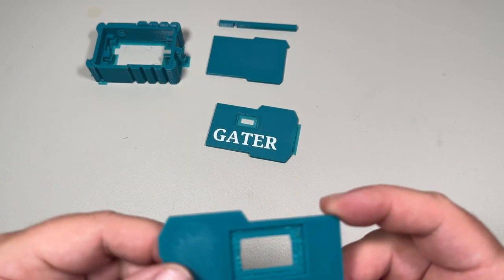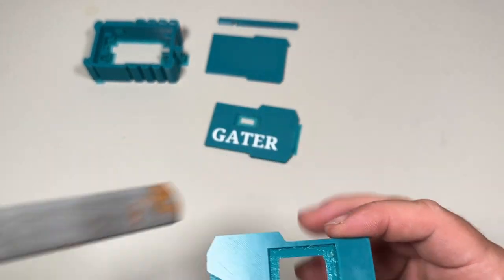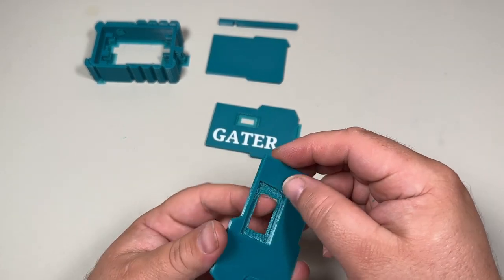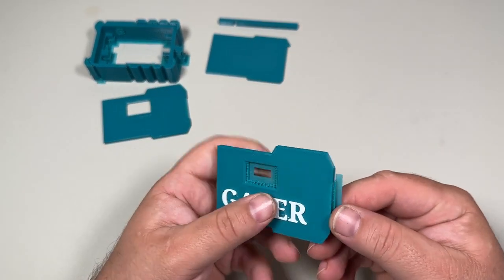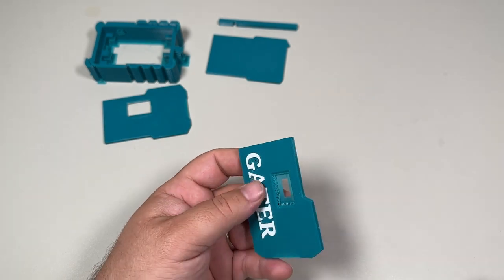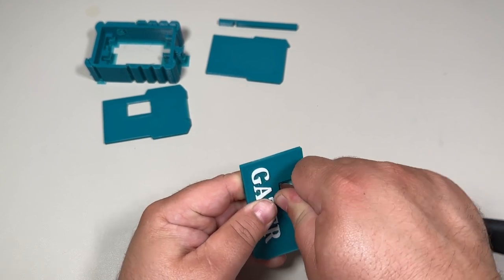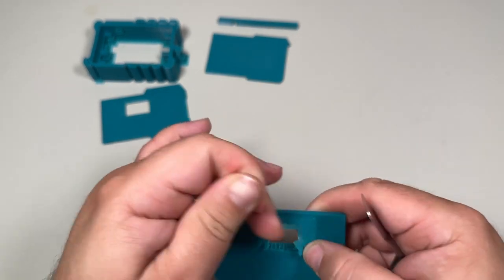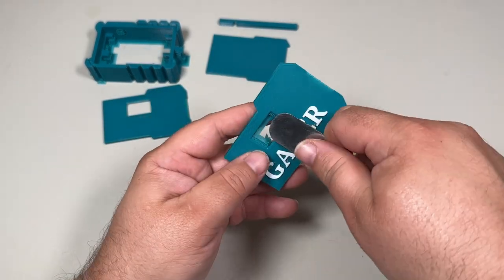Okay, this part I'm pretty happy with. If you wanted to, you could go through and take yourself a file and file this down a little bit. Otherwise we'll put this one off to the side for a minute and do the same thing to this one. Now this one's actually printed to where that part comes off pretty easily, and if we do that same trick it's gonna push in the hole here to help push out the back.